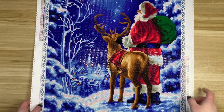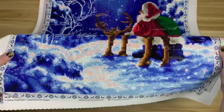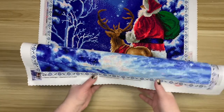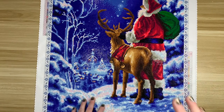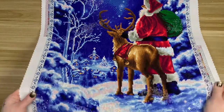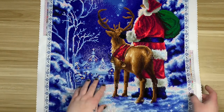I also really enjoyed the AB placement on this kit. There are a lot of white ABs — most of the snow was ABs — and if it wasn't white it was like a light blue. I actually saw someone in the VIP Facebook group saying they don't like white ABs because they feel the pink is too strong, and I will say Diamond Art Club's white ABs — color 141 — have a very, very strong pink reflection to them.